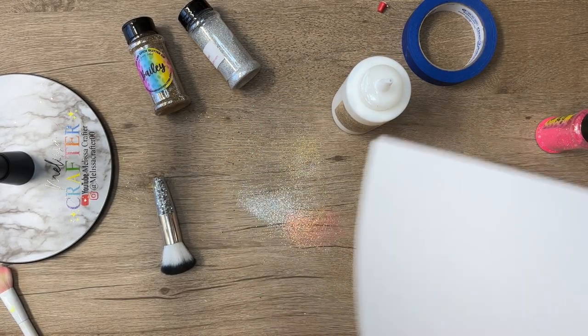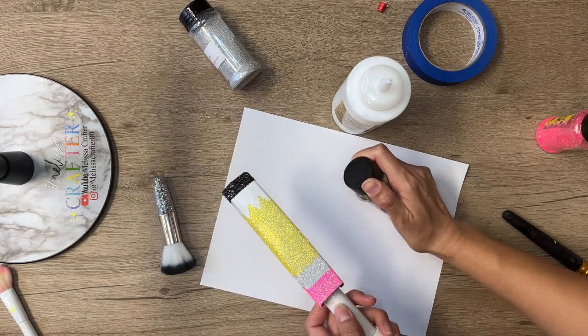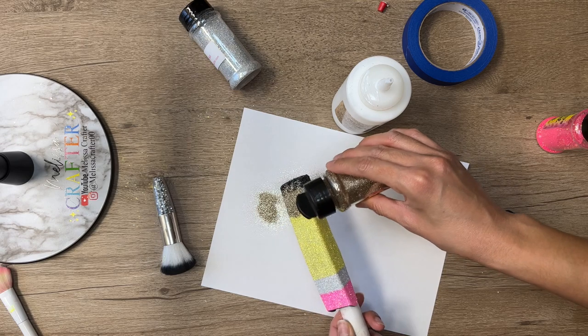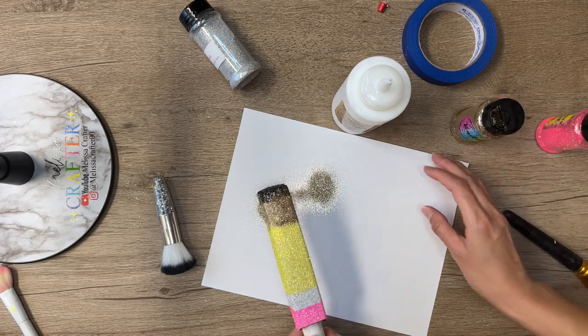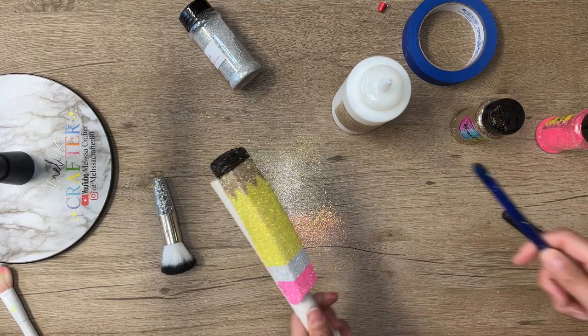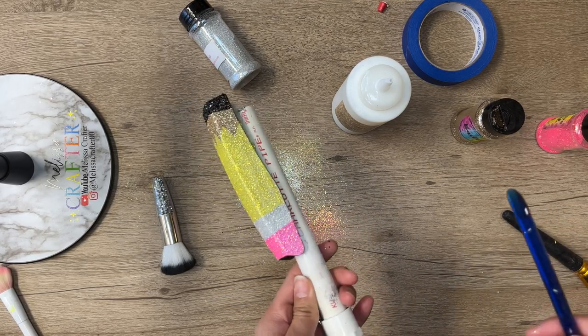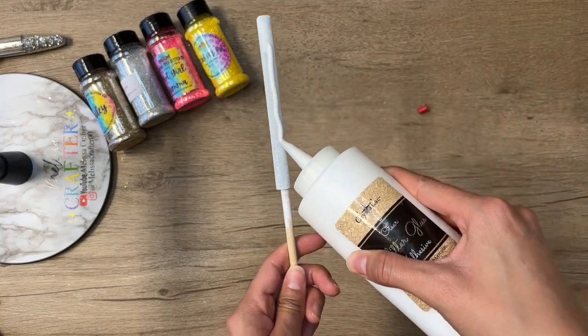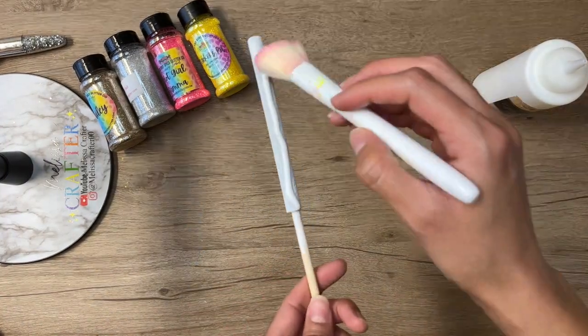After adding the gold glitter, this stapler needed two coats of glitter since I used Universal White as my base paint. I'm going to allow this first coat of glitter to dry for two hours and then add a second coat. Now I'm also going to be glittering my pen using the same glitters and glitter glue.